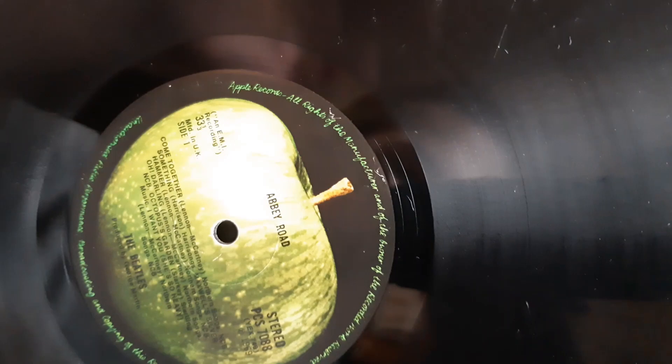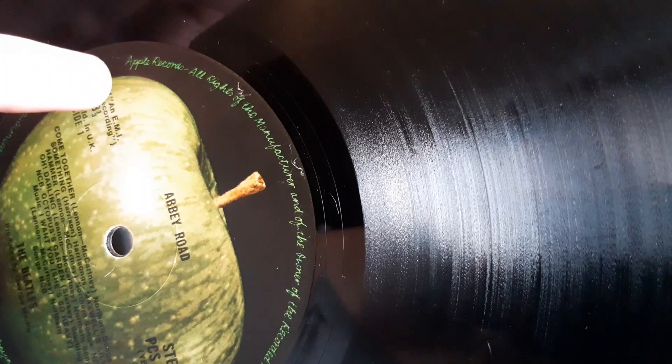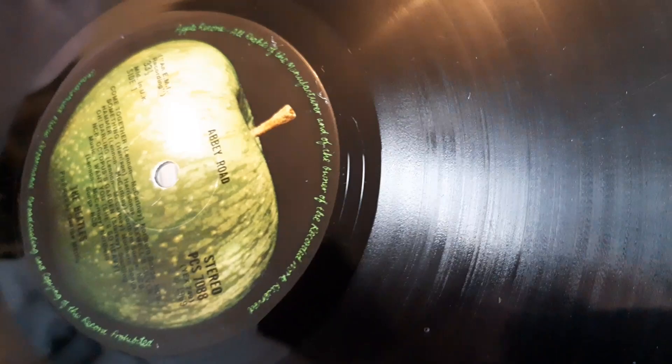The label is a nice dark green — it might not show up on camera but the color is fairly dark. You'll see 'Made in UK,' and note that the '33⅓' is to the far left underneath — that's the early pressing. As later presses go on, it sort of moves over to the right.